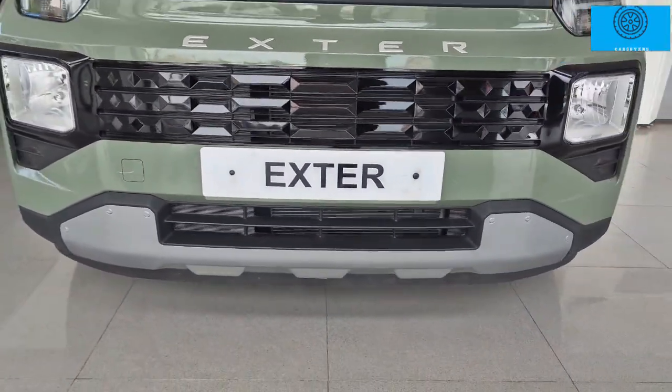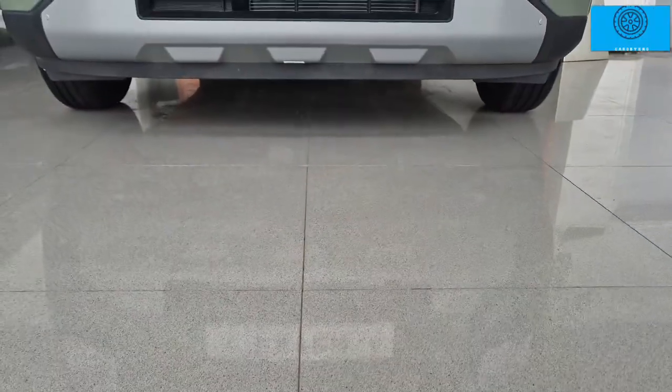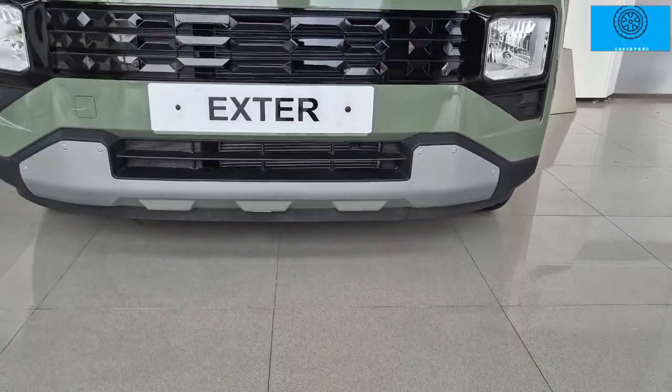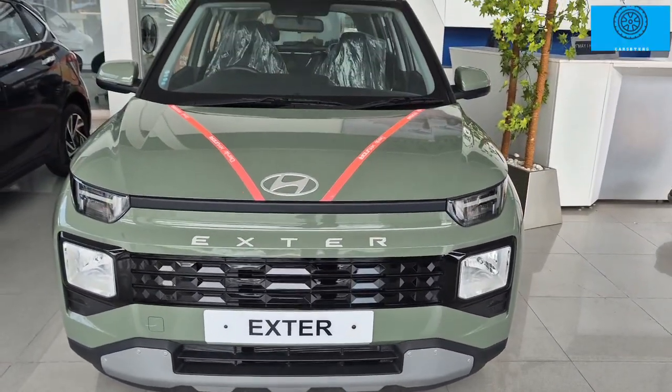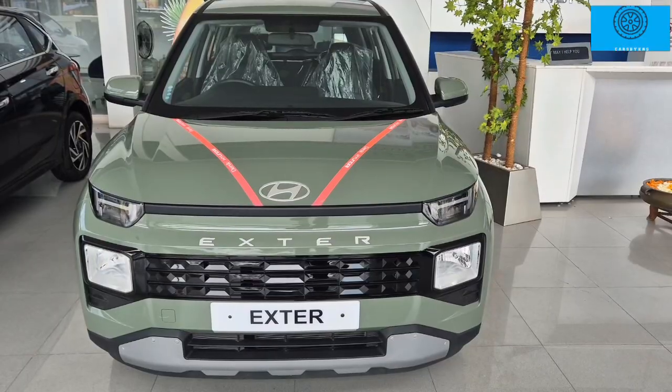The front grille has a glossy black finish with a cascading type look — it is quite impressive. The front bumper has skid plates with a bumper guard. The ground clearance is 185 mm, which is impressive, and the aerodynamics are decent.